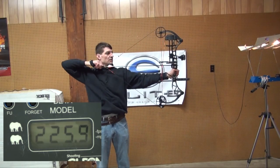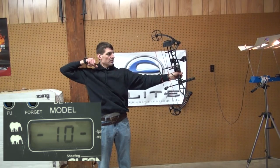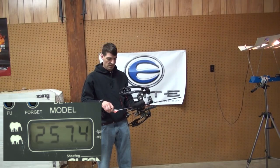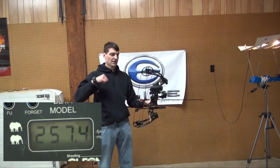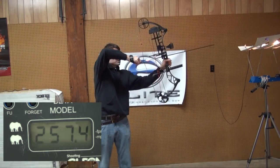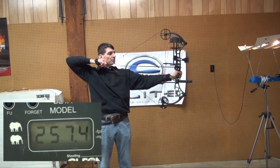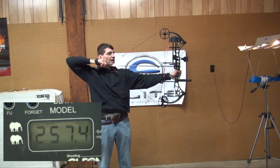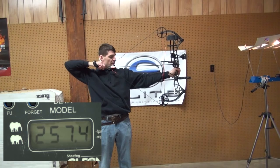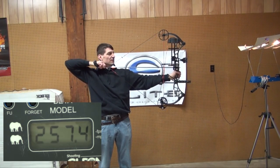Out of the three, this one definitely stays on the draw stop wall the best. For a young person, that'll help them from creeping — especially in a hunting situation at the moment of the shot. What I should say is it stays in the overall valley the best, but there is a little area where you can creep, because you only have one draw stop with this single cam.